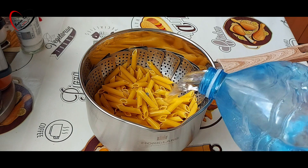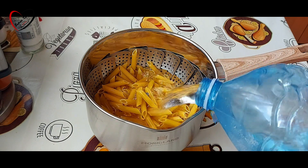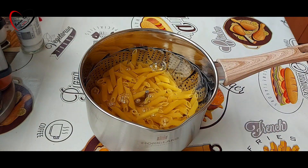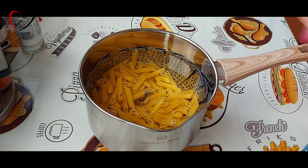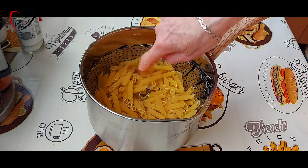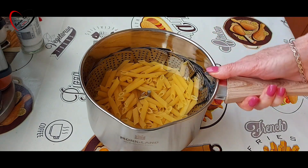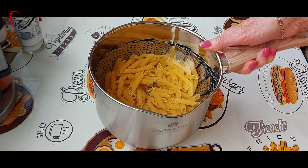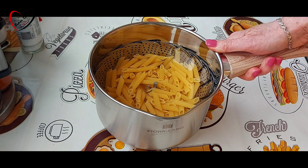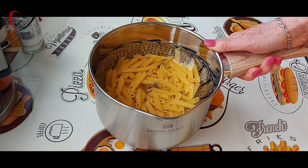250 grama testenine. Stavite to u neku duboku šerpu i ako imate ovakvu rešetku, možete je kupiti u metalcu. Jako je zgodno, znači da testenina ne padne na dno i da ne zagori. Idemo sad skuvati testeninu, ne morate skuvati baš do kraja, ali kuvajte je bar jedno 20 minuta, jer će ona ići posle u rjerne.